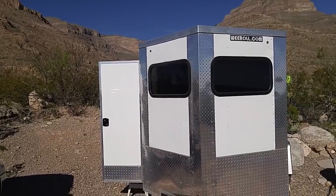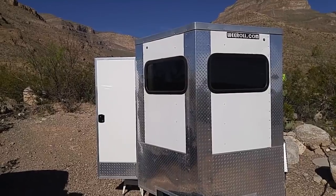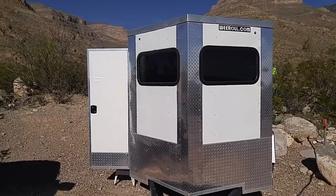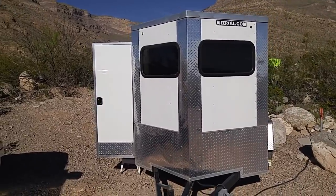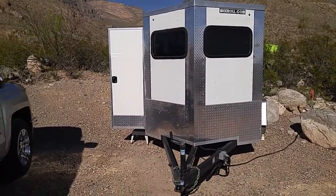Good afternoon, ladies and gentlemen. This is Rusty78609 at Oliver Lee State Park in New Mexico near Alamogordo, and look what we have in front of us. That is a Wee Roll trailer that has been converted into an RV by my friend here to my right from Indiana, Gil.